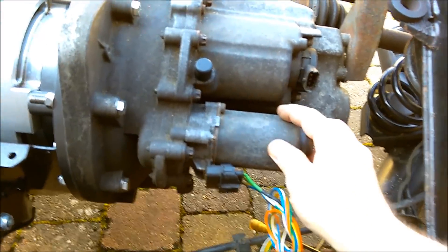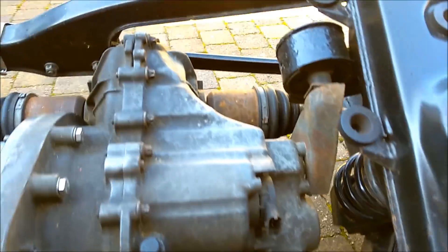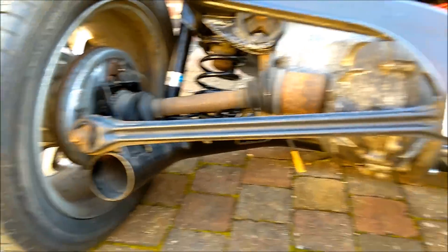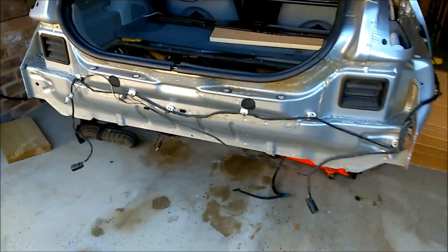There's the gear selector motor which I'll be connecting up fairly soon to try that out. And then over the other side I've just got the drive shafts - completely standard. No changes there and that's all ready to go in, so I'll be wheeling that into the car very soon.